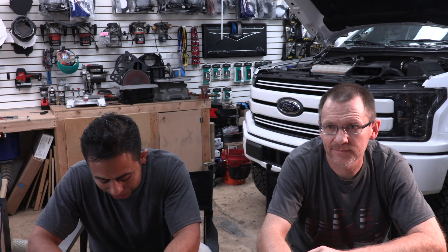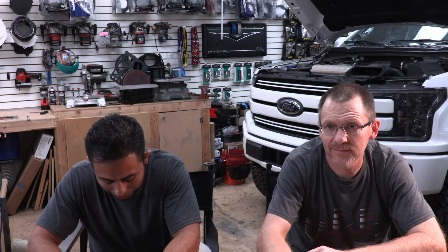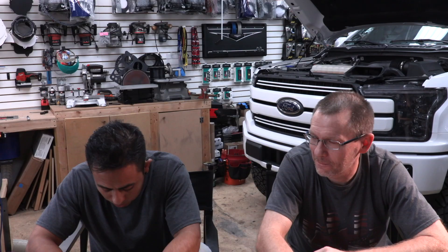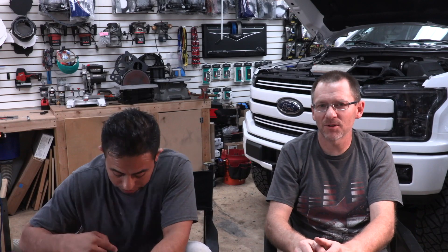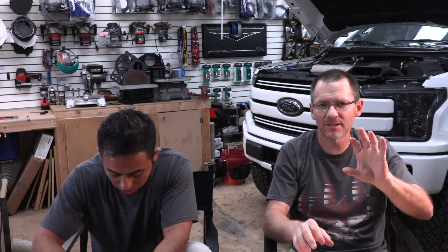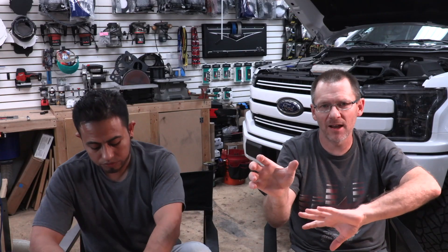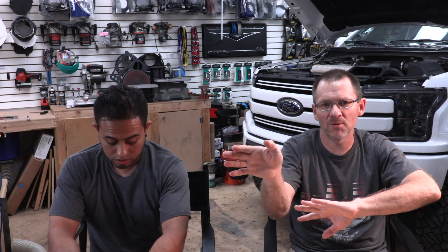Is it okay to run two 6x9s and two 6.5s with a one-inch tweeter and crossover on the same channel of my amplifier, or do the 6x9s need their own channel? I'm trying to decipher this — let's say I have a set of 6.5-inch components with a passive crossover reading two ohms on the amplifier, and I want to connect a set of 6x9s to the same channel.